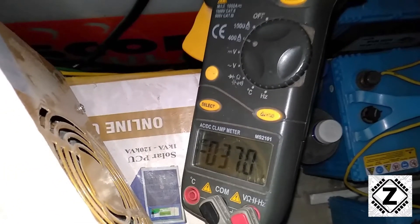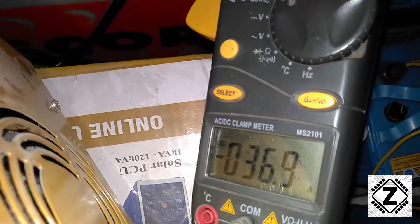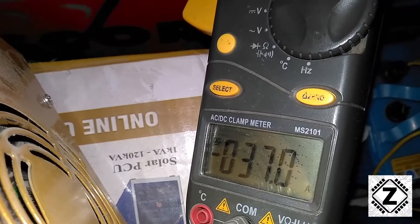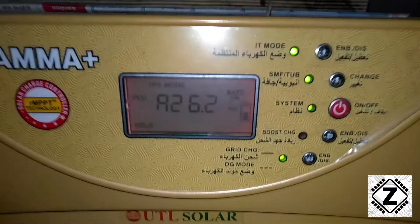You can see 37 amperes on the multimeter, and this multimeter is pretty old — it's verified, it does not lie. Yet the display is again stuck at 26.2 amperes. So what is going on here?